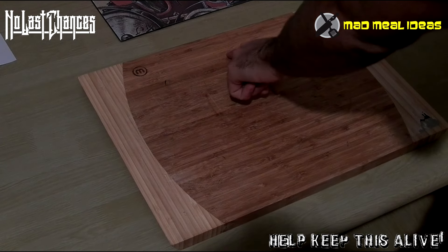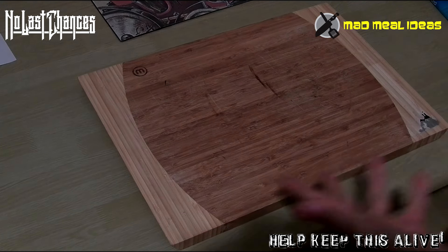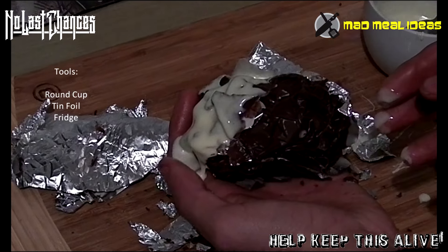Hello, welcome to Mad Meal Ideas, and today we're making — show it — giant Kinder Surprise.